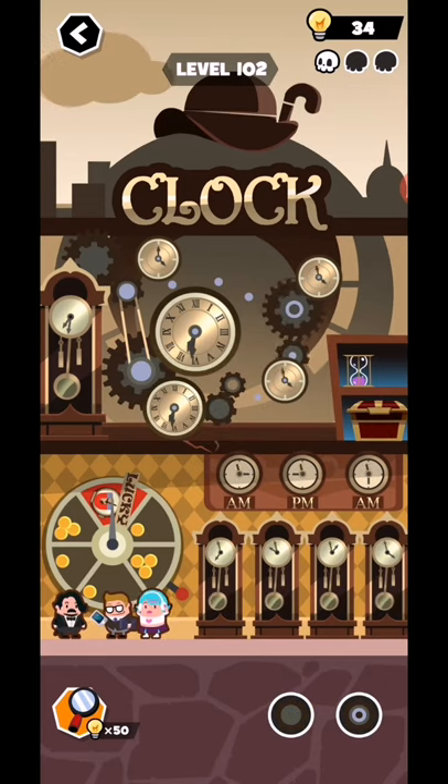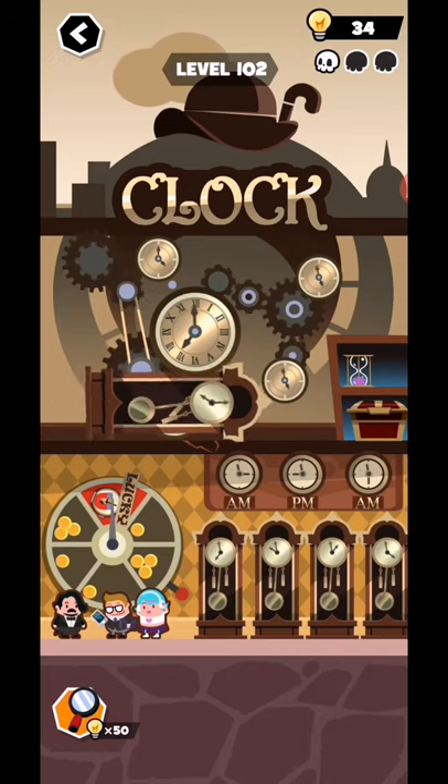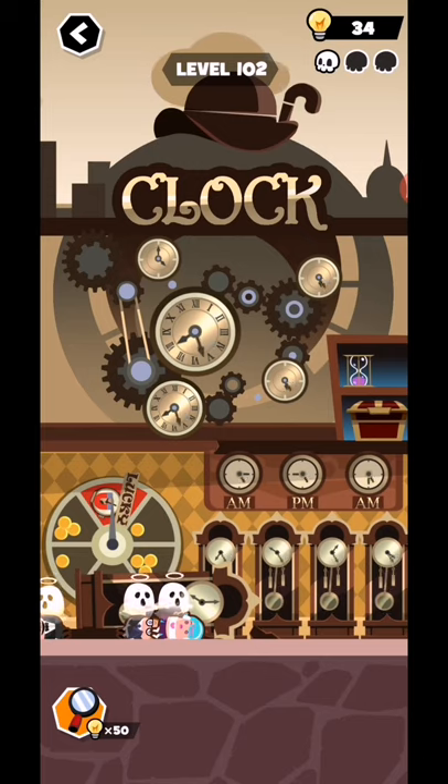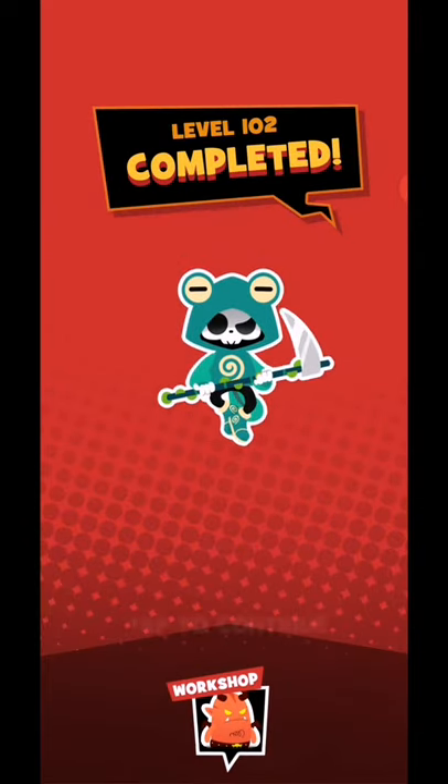Now add these screws in here. All dead, all clocks working — one clock down and all done. Guys, this level is complete — we are back in the next level.